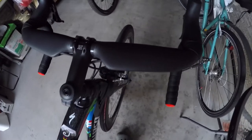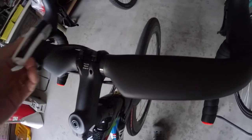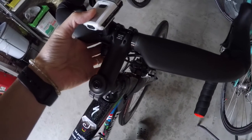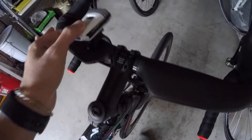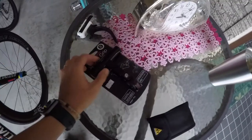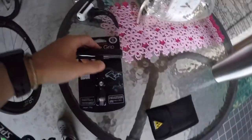Okay guys, as you can see here, the bar that I'm talking about - there's not enough space to mount this light here. See, no space. So I want to mount this light, so here is the thing. I will put it here. Let me show you, but I need to get the tool out.